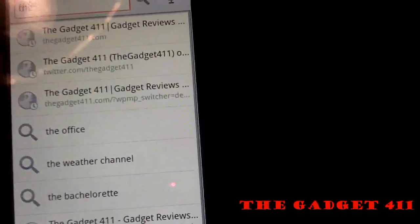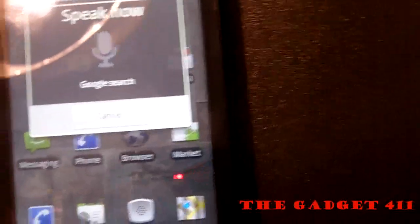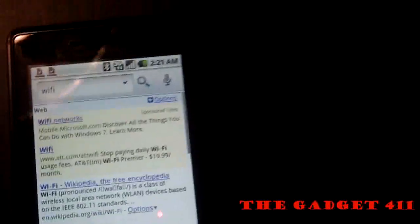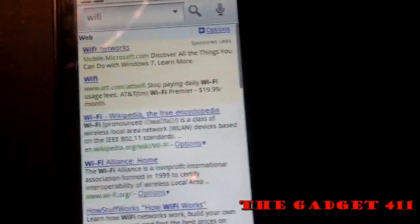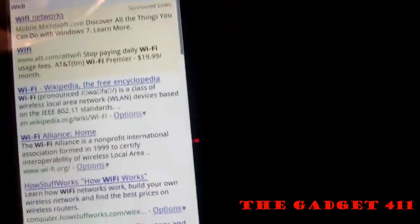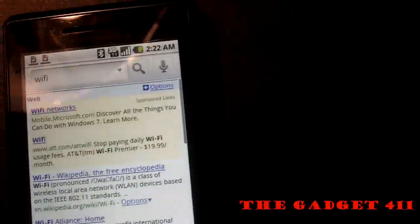Also included is a voice search where you can hit the voice button. This phone does have Wi-Fi and Bluetooth built in. As you'll notice, it loads up the Google homepage because it has an HTML browser built in for loading full web pages. This phone has Wi-Fi and Bluetooth 2.0 stereo.